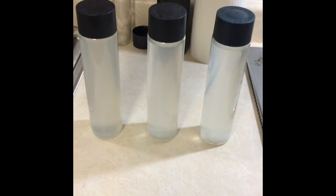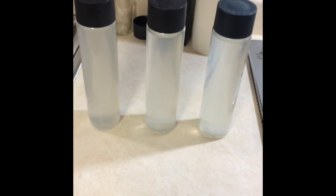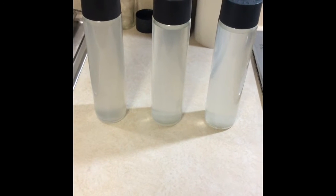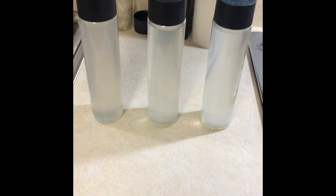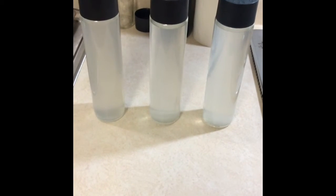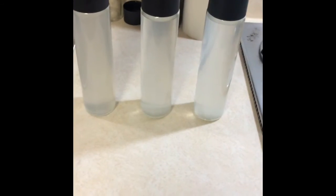Check out the video description for instructions on how storm glasses used to be read to predict weather. Lastly, if this all sounds like too much work to you, let me know in the comments — I've been considering making these to order for some time, and I'll probably decide whether or not to move forward based on how much interest you guys express. If you like what you see, show me some love, hit that like button and subscribe. Peace out, guys.